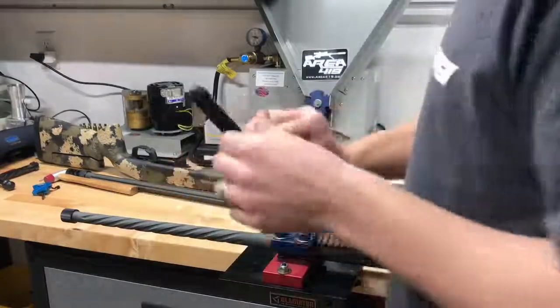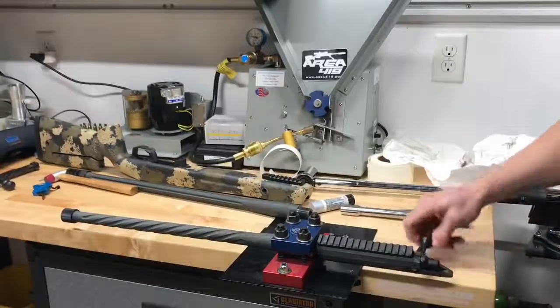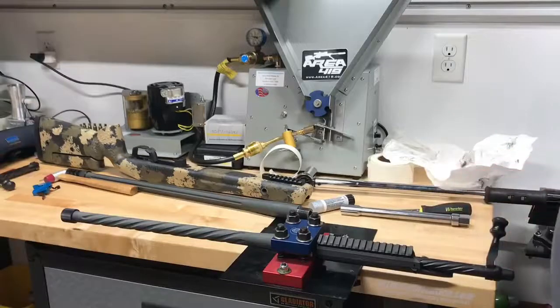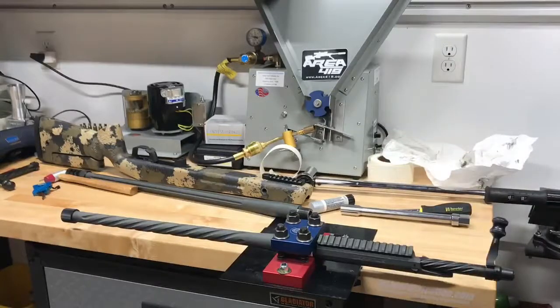I can now use my 223 trainer bolt — I took out my 6mm bolt. Get it cleaned up and oiled up, put back in the stock and scope on, and it's good to go. Let us know if you have any questions. Thanks.